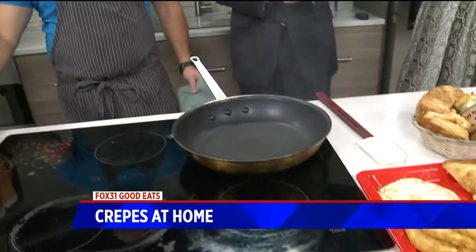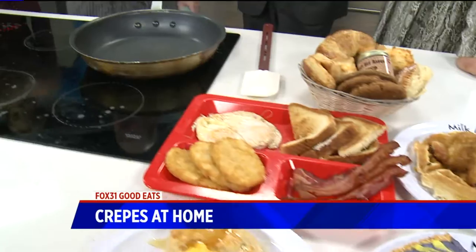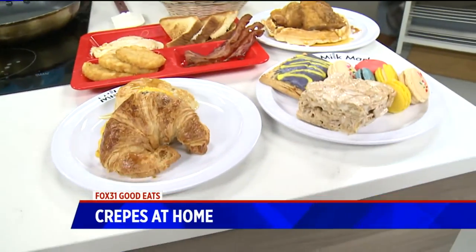We did a contest, and we let all the kids that cook there create a dish from each venue. And one of the girls created a unicorn crepe.